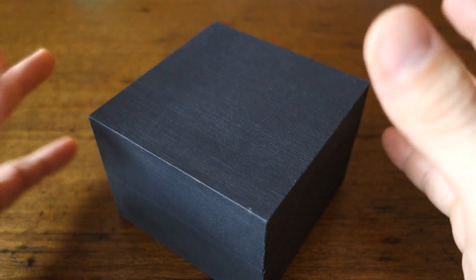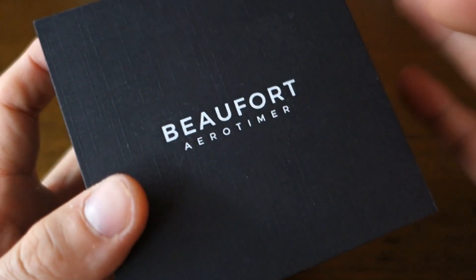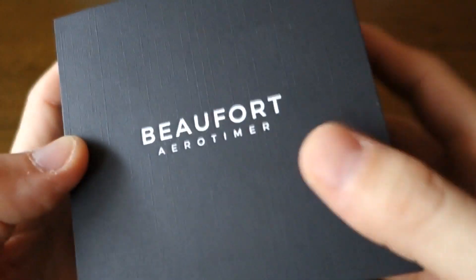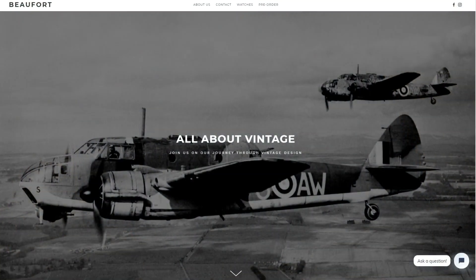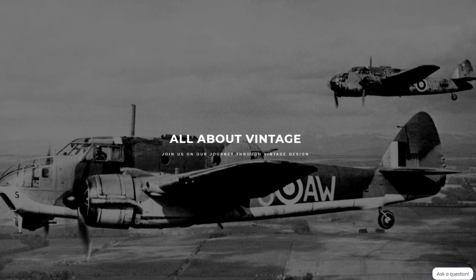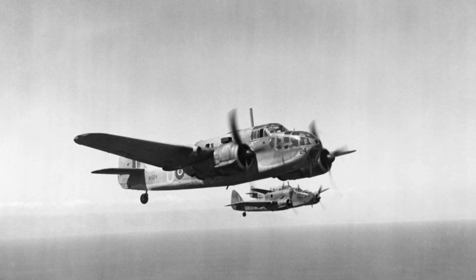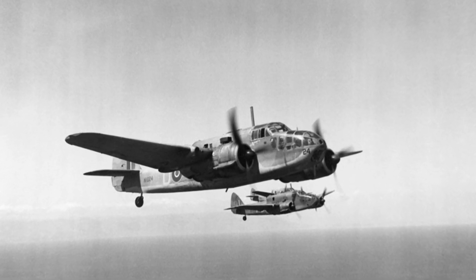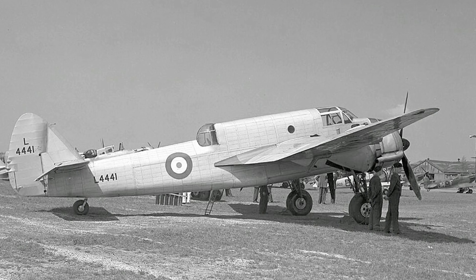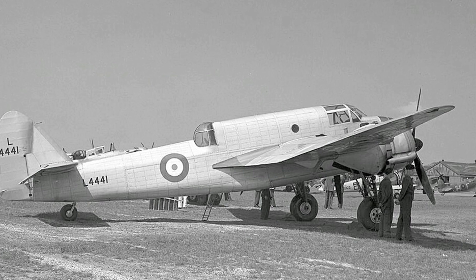G'day Watchers, welcome back to the channel. Today I have a piece from a new company - this is the New Zealand startup Beaufort Watches. They are going to Kickstart very soon and they start with the goal of providing vintage inspired military pieces. The name of the brand, Beaufort, is named for the Bristol Beaufort aircraft which served in the 1940s, so World War 2 theaters. I'll try to put up some pictures here of the aircraft and the inspiration for the brand.